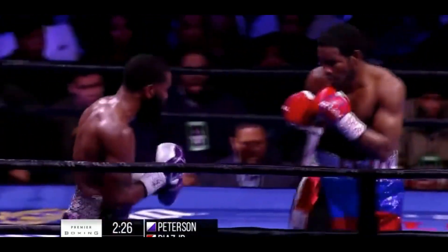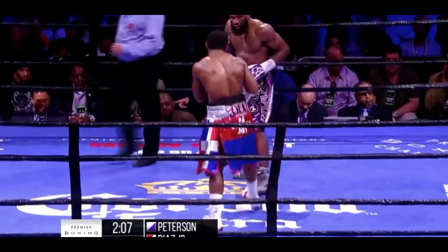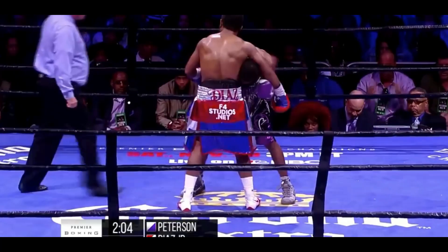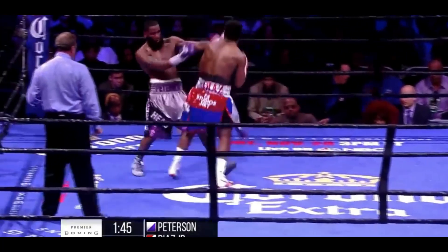Possibly not the most powerful guy, but he's putting in punch volume. A guy like Diaz is difficult to fight — he's short, he's a southpaw. Very nice timing on the part of Diaz, very, very nice timing.